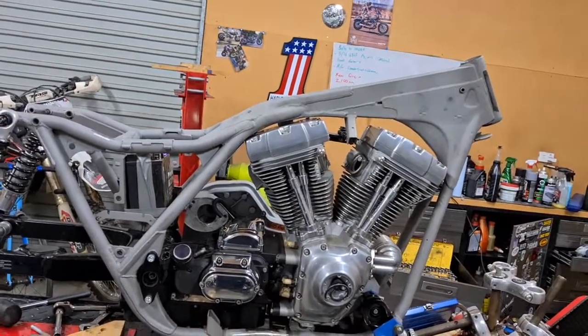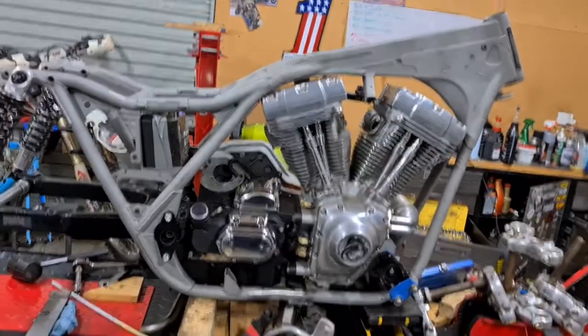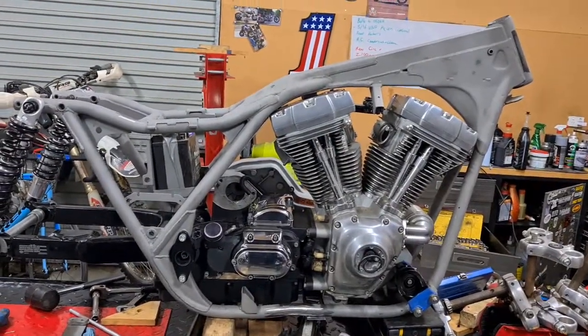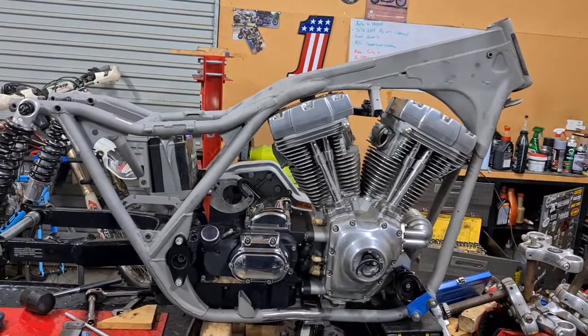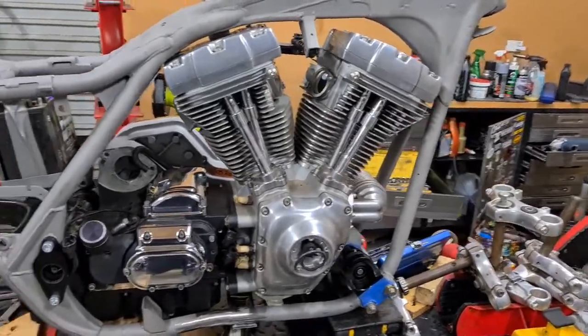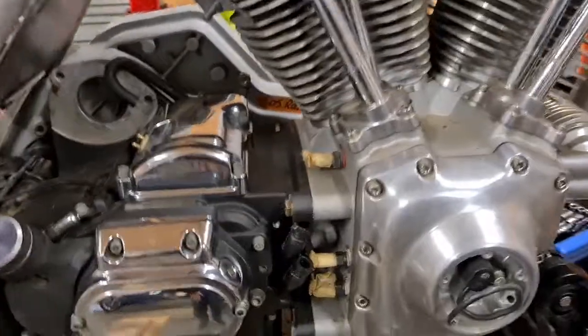A lot of people ask why twin cam - Evo's this, Evo that. There are pros and cons to everything. I do like Evos, but I also like the updates that have come from these motors. This is an early twin cam 88. It's got a Timken bottom end, so very similar to an Evo in that sense.